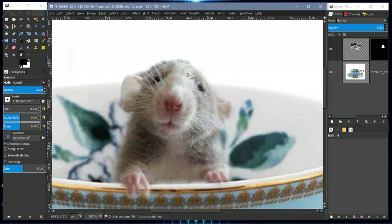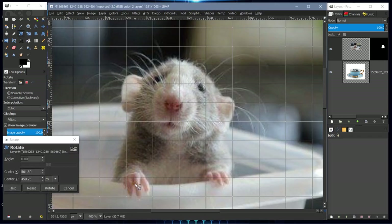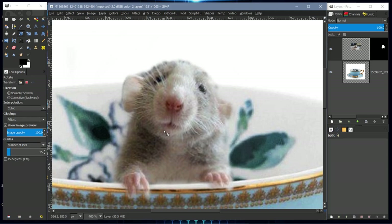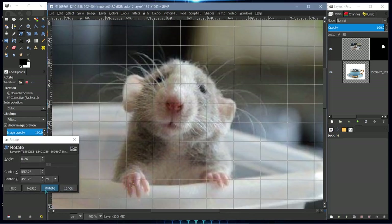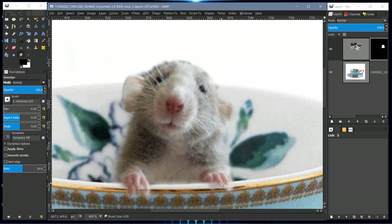Keep smudging. Most people don't know that you can use the smudge tool on layer masks, but you can. This is how I got the fingers done. I can still see part of the edge of the container underneath the finger, so I'm going to rotate this layer again. I'll move the axis point to the finger and just move it down slightly.